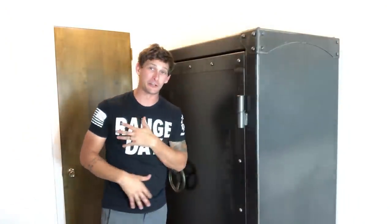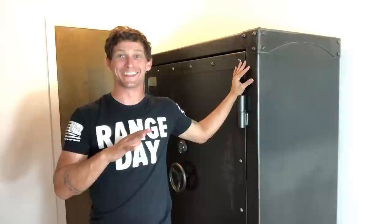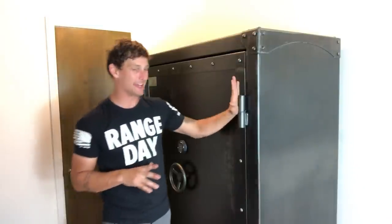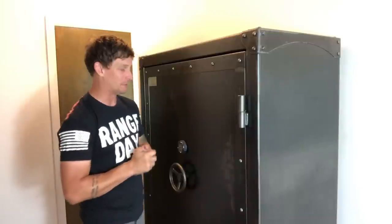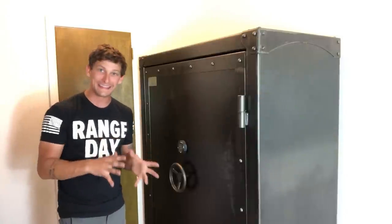One of the first things you're going to notice about the Ironwork series is that it really looks different than everything else that's on the market. It has that old 1850s style look with the external hinges. Although you may think that's a security issue, it's not — we'll get to that here a little bit. Let's go over the specs of this safe, then we'll look inside and talk about why everything on the inside is absolutely protected.